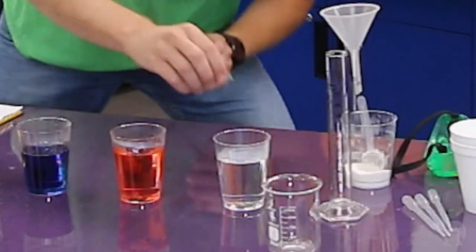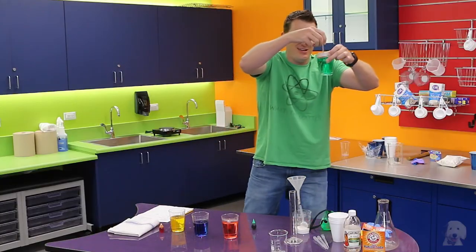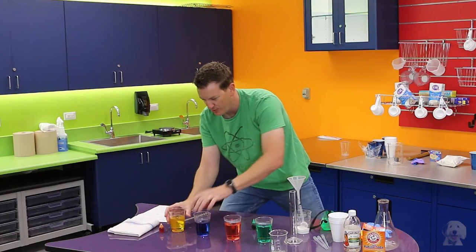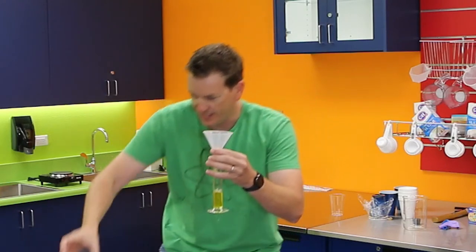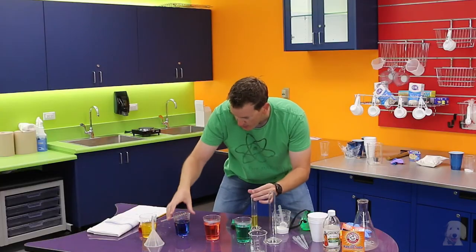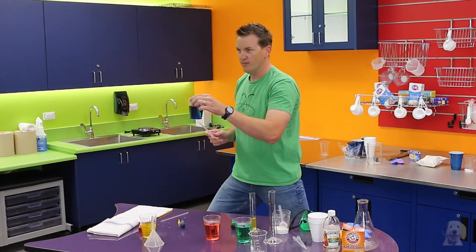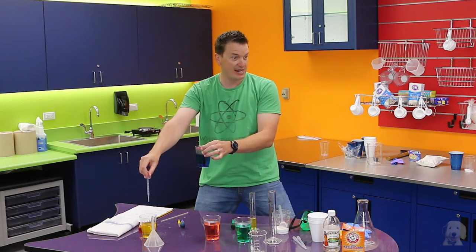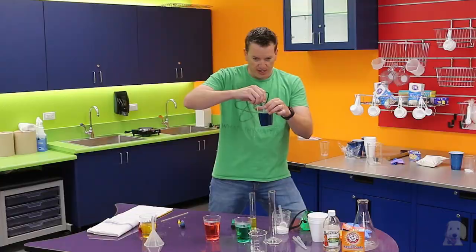Let's add one drop to this last one too. So we have green, red, blue, and yellow. We're going to add the yellow to the bottom — that one is the heaviest so it's going to sit on the bottom. Now the blue one: how many scoops of sugar did it have? Three scoops — so the blue is the second heaviest.